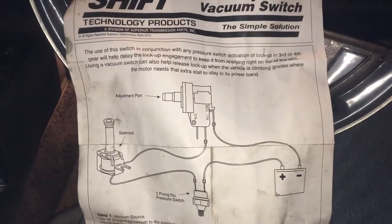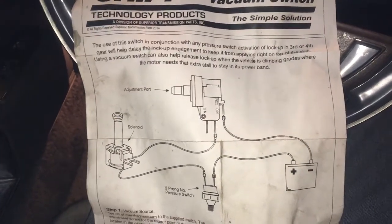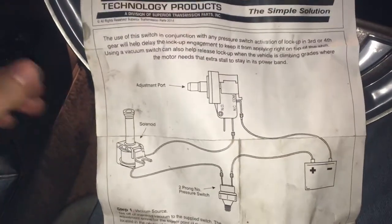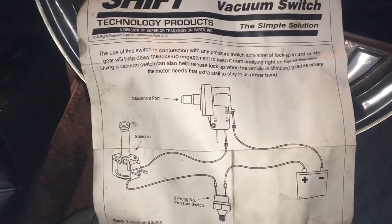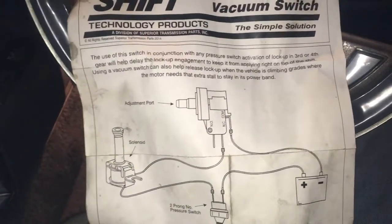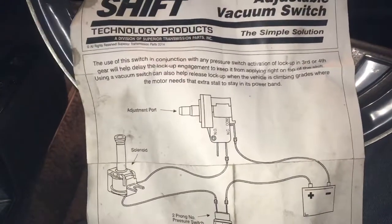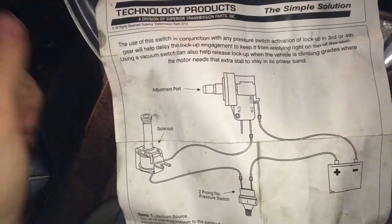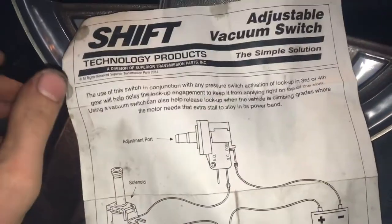Tonight is going to be a response video to a question I had about how I wired up my solenoid. Since my car doesn't use a computer anymore, this car has the 200-4R transmission, which is common in most 80s GM rear-wheel-drive cars. They use this solenoid to lock up the torque converter.